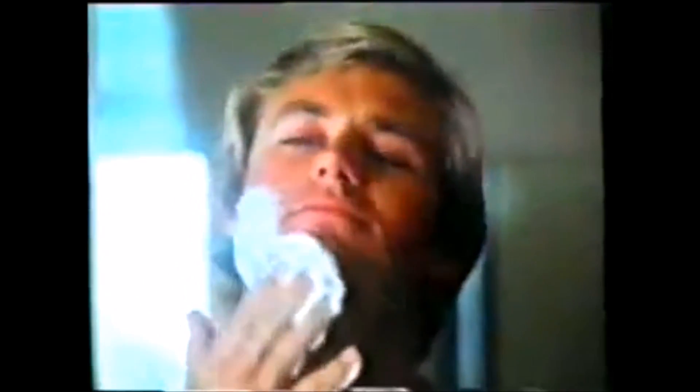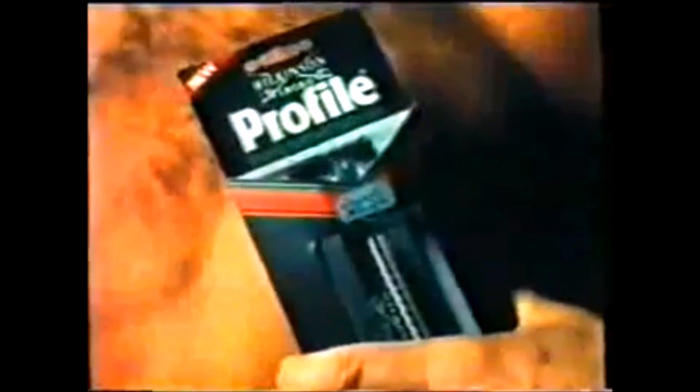Those of us with nice flat faces have always been able to get a perfect shave with any razor. But for those chaps with strange curvy faces, Wilkinson Sword have designed a new twin blade razor. It's called the Profile. It's got a movable head, so the blade's always at the perfect shaving angle to your face.